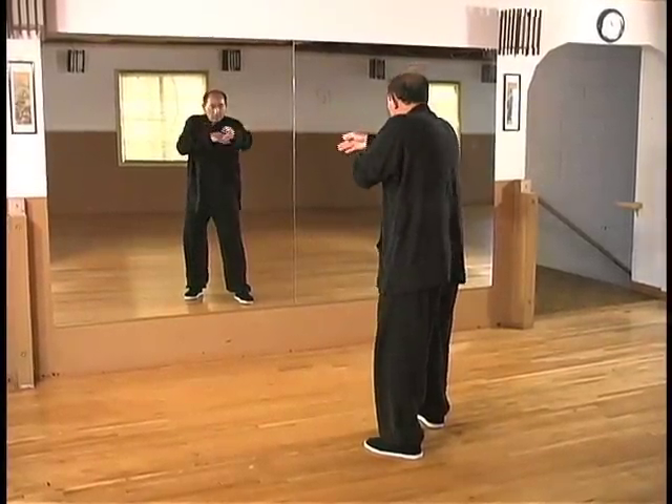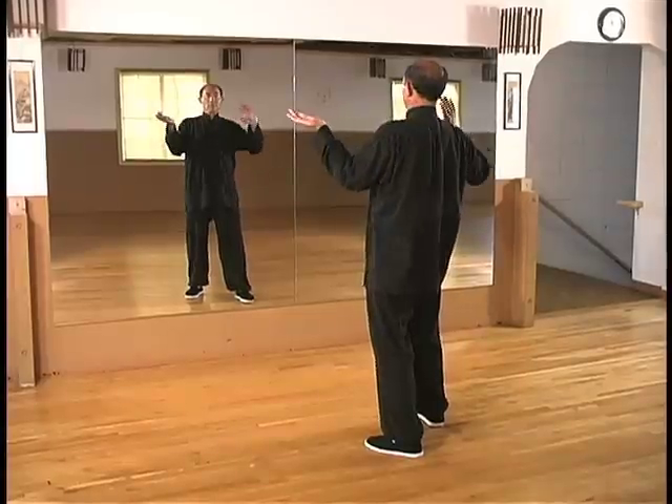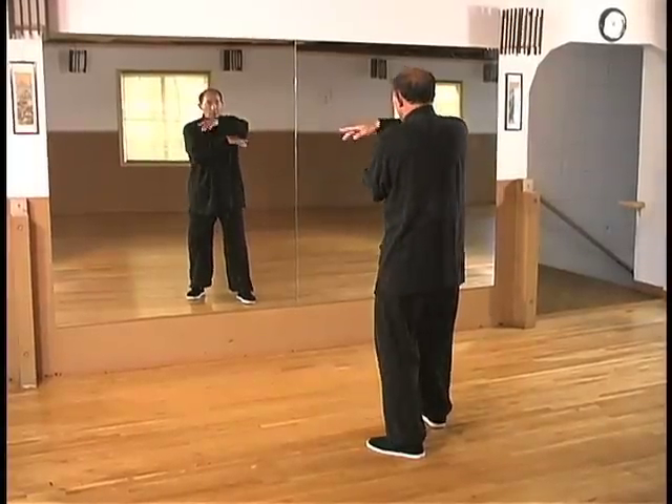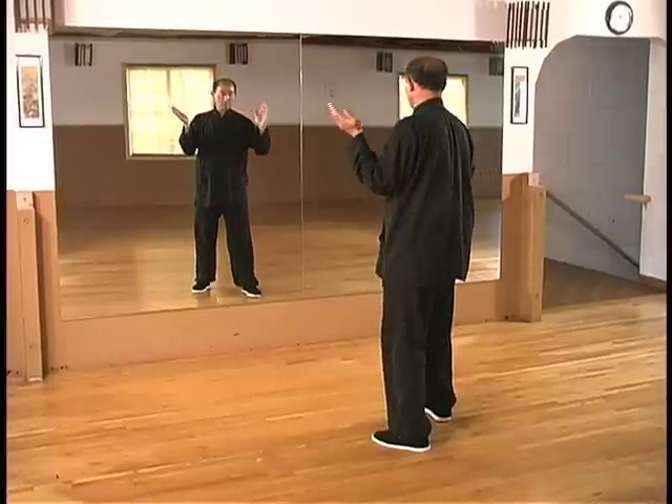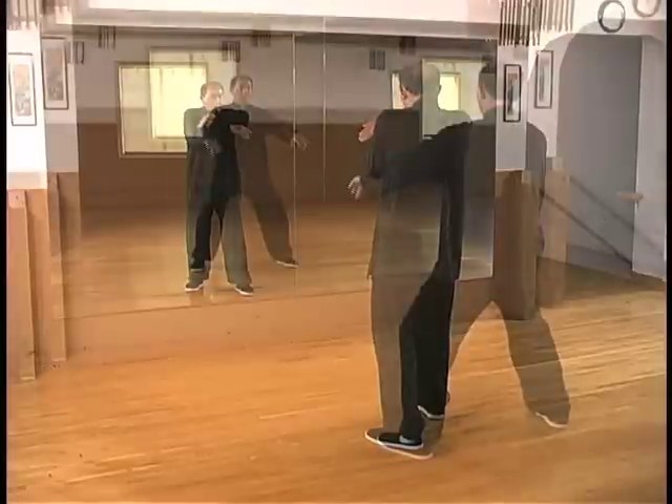Master Xu learned the system from Master Jing Chun Bao of Shanghai, whose teacher was the famous Master Yu of Beijing who studied directly with the Grand Master Monk of the Hua Shan Monastery.